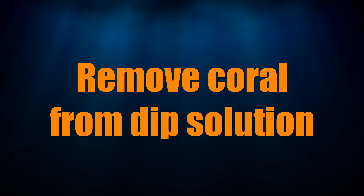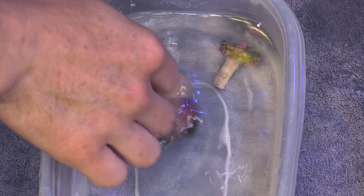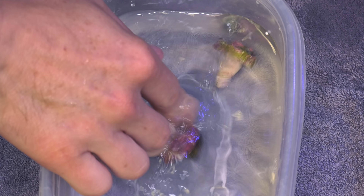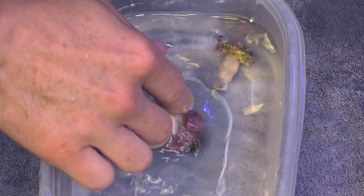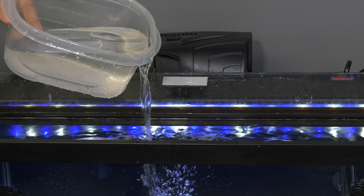Step 5: once the dip time is up, remove the coral from the dip solution. I like to swish the coral around in the solution to help encourage those pests to let go. Step 6: place the coral in your tank. Step 7: discard the dip solution — but not in your tank.